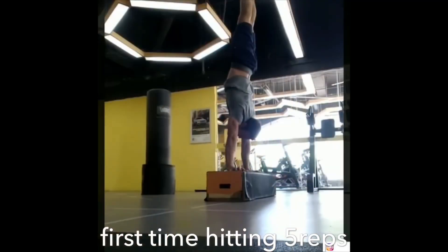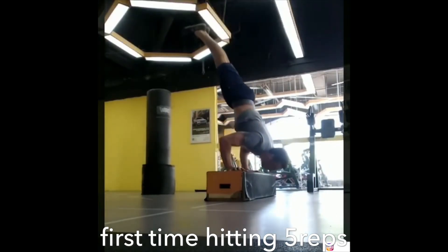Today is probably my first time in maybe six months successfully doing the five, because I took away from the strength training and focused more on my wushu and my locomotion. So some of the strength went away, but I can get it back very quickly — which I just did.